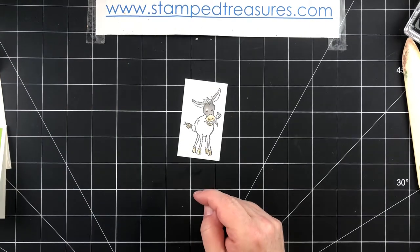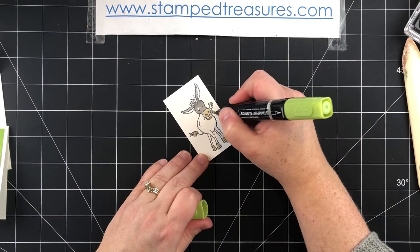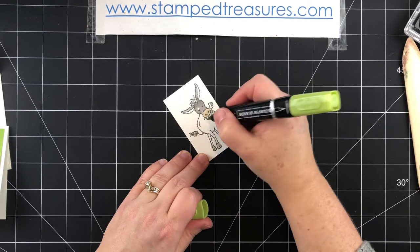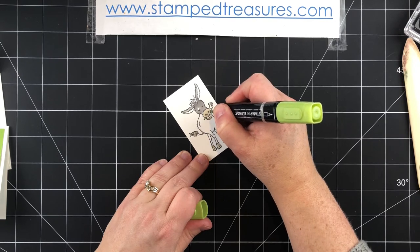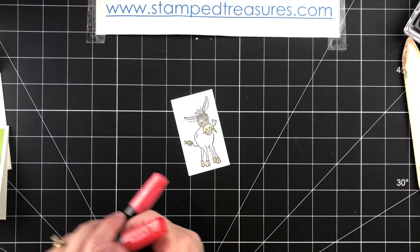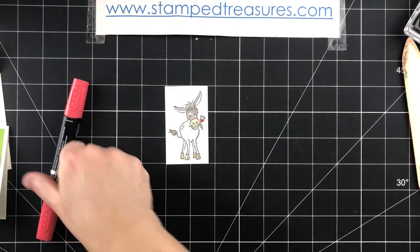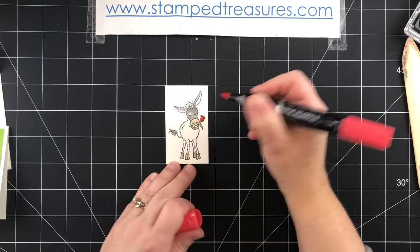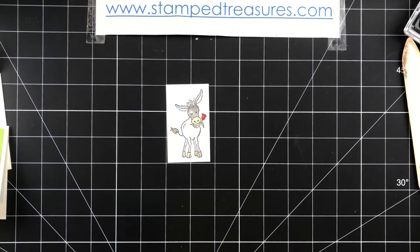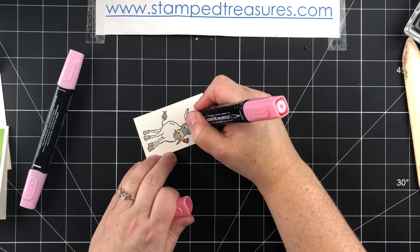I'll just repeat that process with the body. For the leaf I'm just going to use some light granny apple green — I'm not going to bother adding shading because it's so narrow and small. The flower will be a little bit of dark poppy parade and then some light to finish coloring it in. For the inside of his ears I'll use a little bit of flirty flamingo and color that in just a little bit.